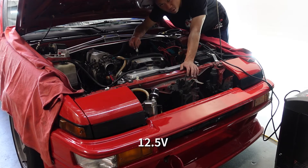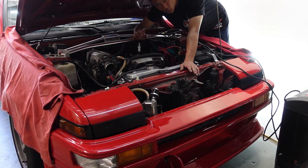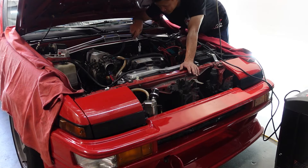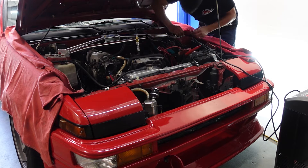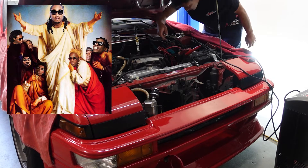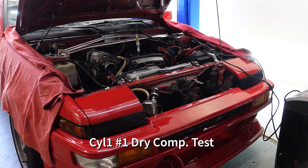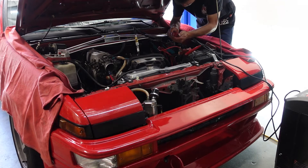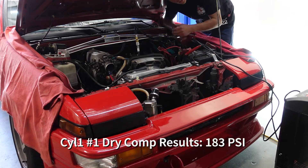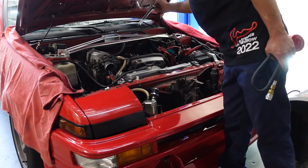Battery voltage should stay around 12.5. Common misconception — 12 volts flat is like a dead battery. Usually 12.5 to 12.7 is what you want. Last cylinder, cylinder number one: 180 — we'll call that 183.